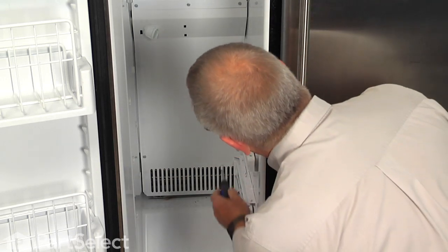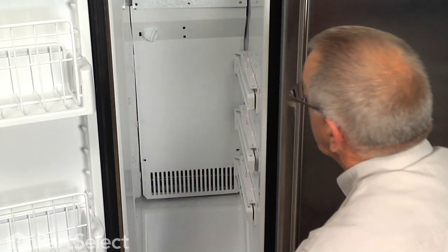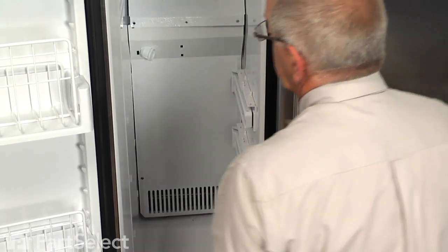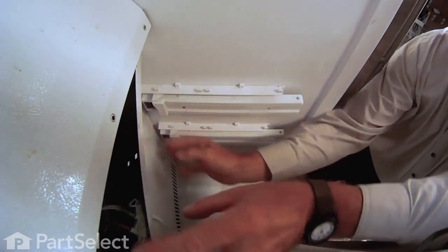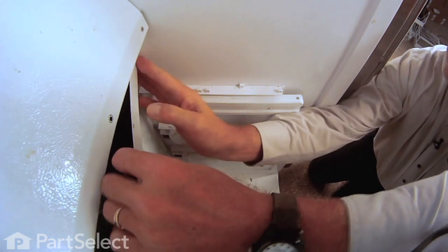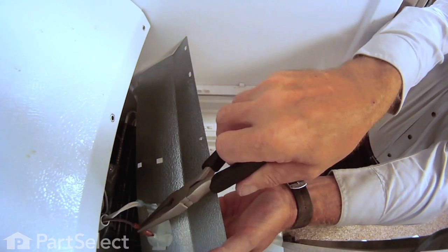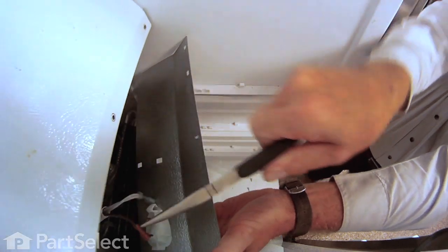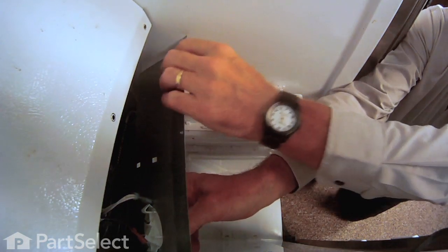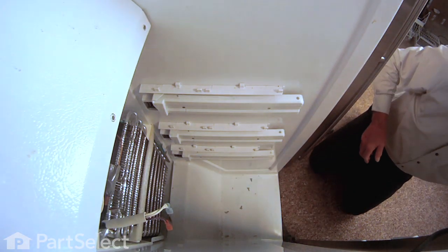With those pieces removed, we can next remove the quarter inch hex head screws. With the screws removed, tilt the left side of the panel a little bit forward and lift up on the upper panel to bring it out far enough to access the wire terminals on the light socket. Simply remove those — if they're on tight, use your needle nose pliers and pull them straight off. Set that panel aside.